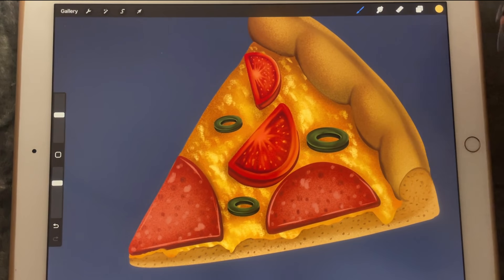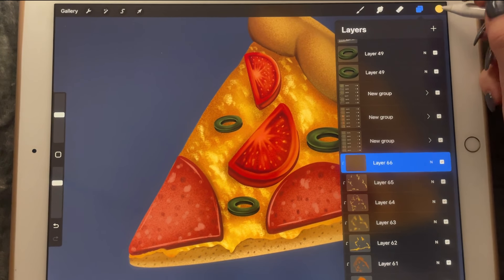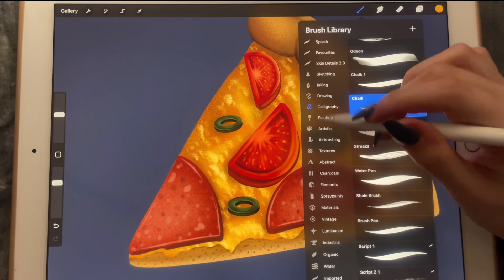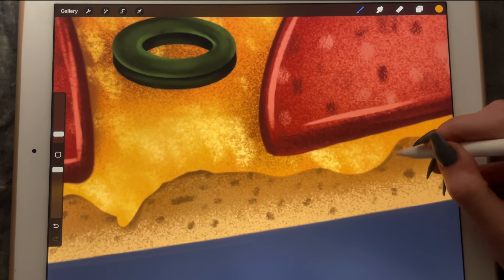Now let's create another layer and work on the edges of the cheese. I'm going to make it a bit darker and pick the script brush.